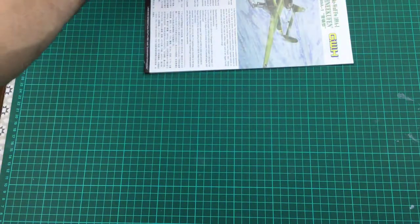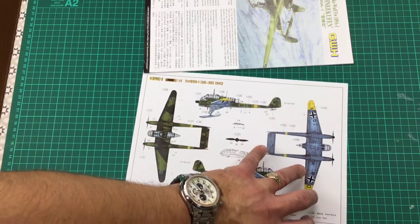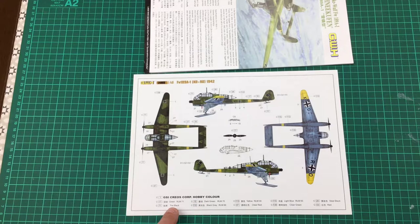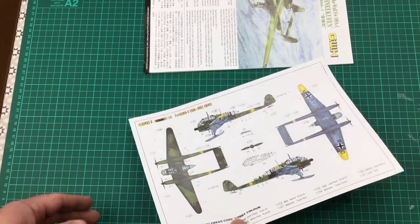Let's have a quick look at the painting callouts. The colours they're calling for are Mr. Hobby, but it also gives you the RLM numbers — RLM 71, tyre black, RLM 70, RLM 66, RLM 04 yellow, red clear, light blue, RLM 65, clear green, red, and steel black. Those colours are available from so many different paint manufacturers that there shouldn't be any problem getting them for this kit.